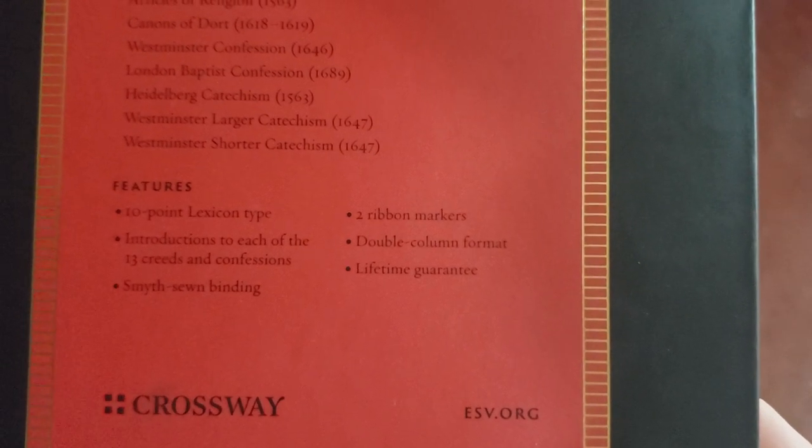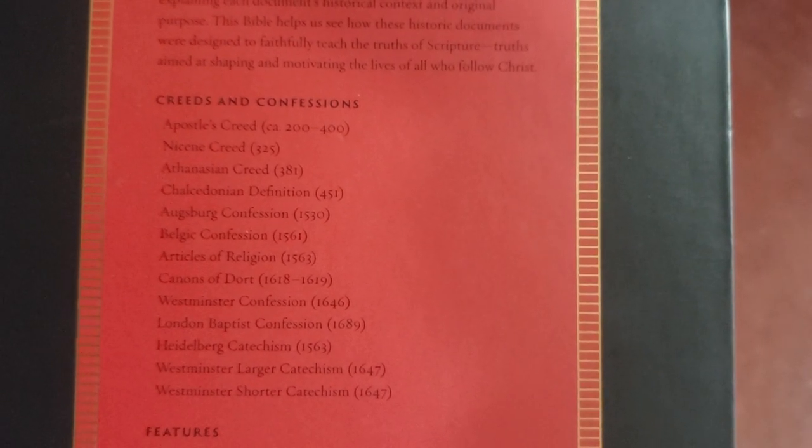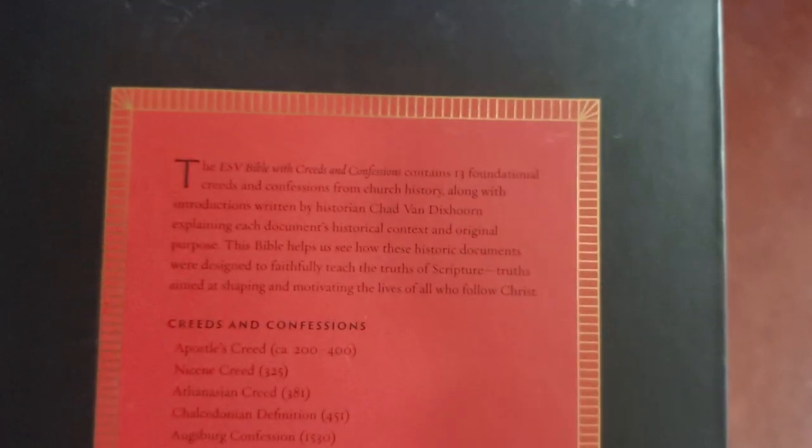We'll open it up and take a look at the font, and these are the creeds and confessions it comes with. There's just a little bit about the Bible on the back as well. So let's get the box out of the way and get down to the meat and potatoes.